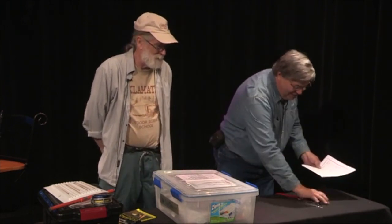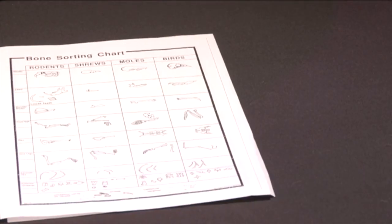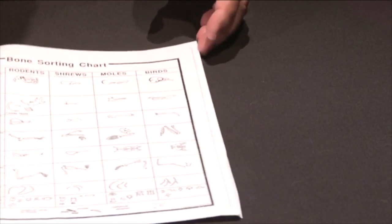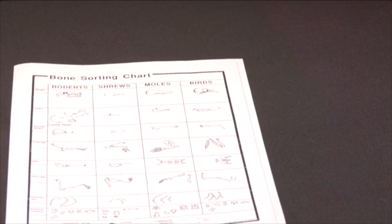What we have here is a chart, which viewers will see in a moment. So here you are dissecting your birds, and you get these little bones.